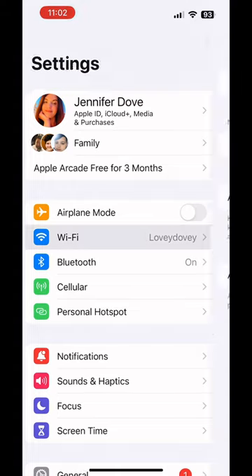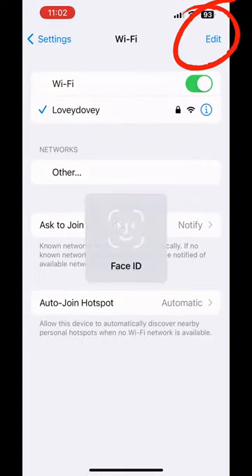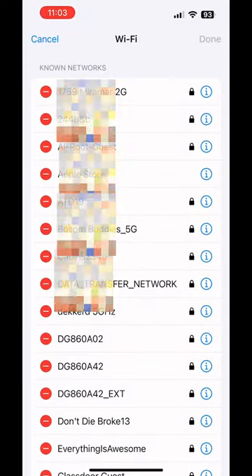Starting from your Settings, click Wi-Fi, and then up at the top, click Edit. This is going to show you all of the networks that you've ever connected to on your phone, and here's the cool part.